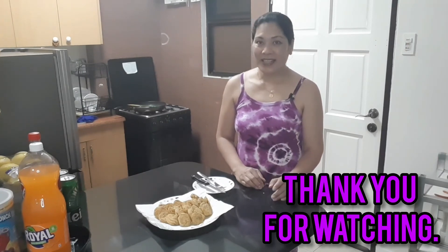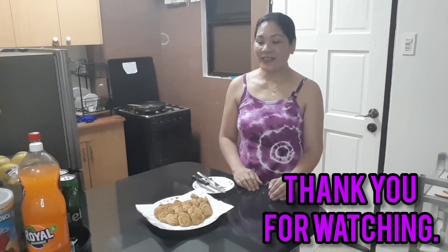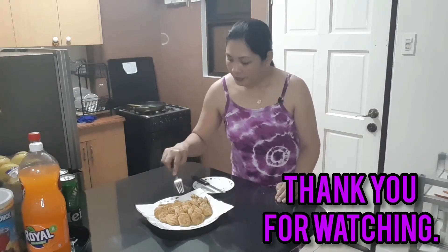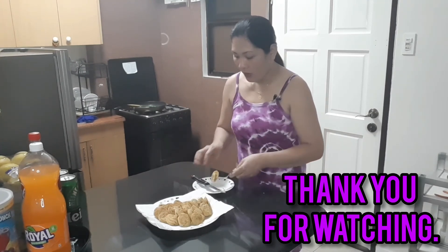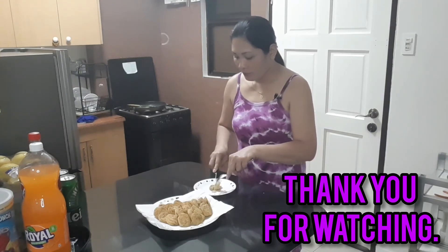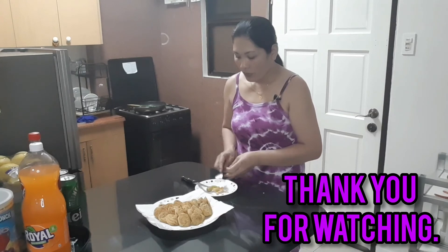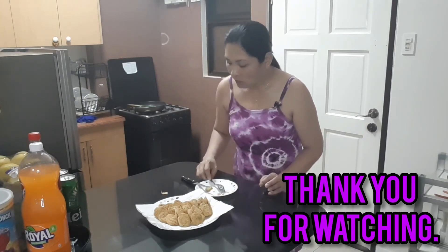Please subscribe to my YouTube channel, Vili Fit Tate channel. Give me a like, comment, and don't forget to click the notification bell so you always stay updated. Thank you! One more — bye bye, see you.